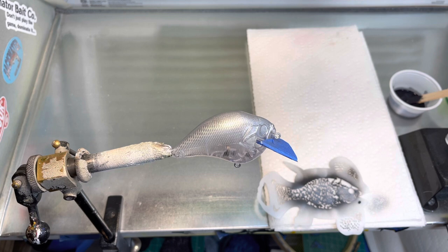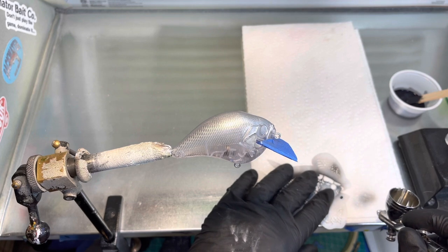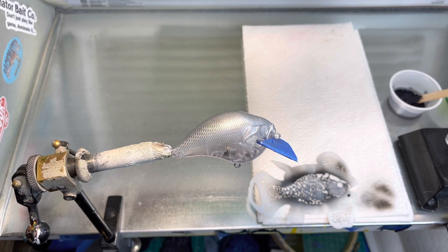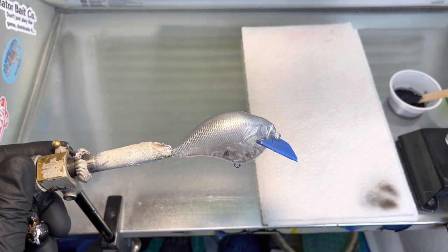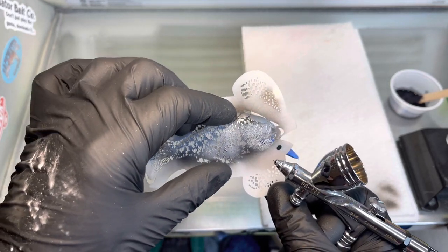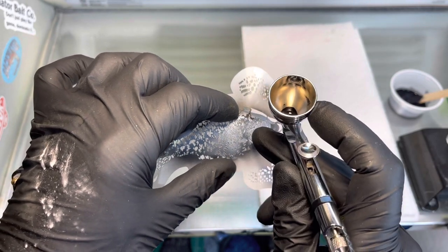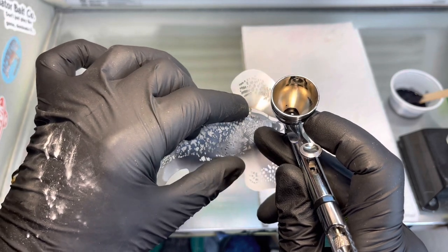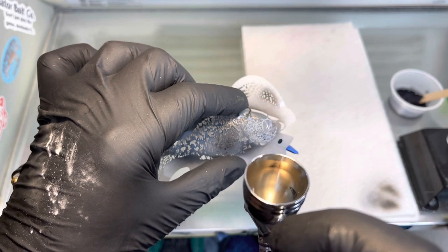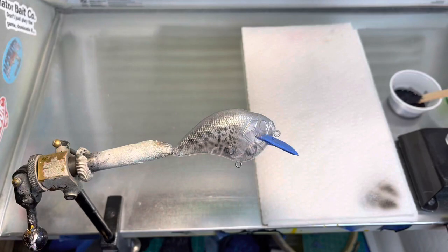I'll go ahead and give it a shot to see where we're at. That's going to be pretty good — it's on about 15. I'm just going to line the stencil up. You don't want to blast this. I'm not even going to hit it up on the gill part — I don't like that on a crappie, I like to leave that alone. So I'm just going to lightly dust over this.